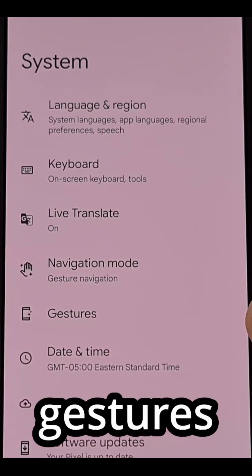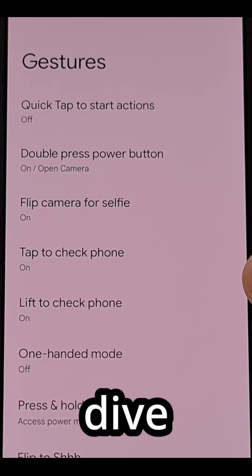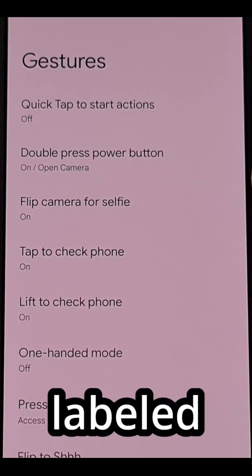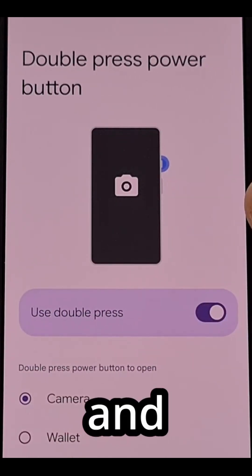Now we're going to look for the Gestures menu from within this page. After you dive into this area, look for the feature labeled Double Press Power Button and then go ahead and tap it.